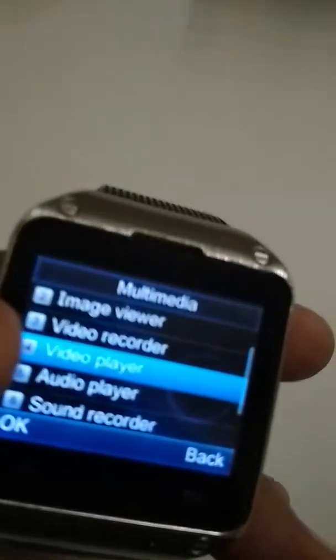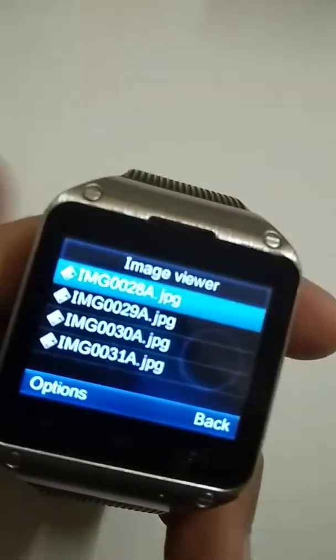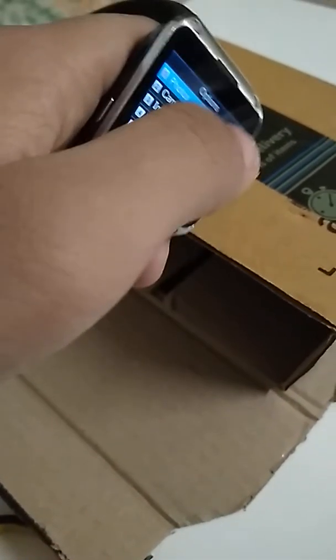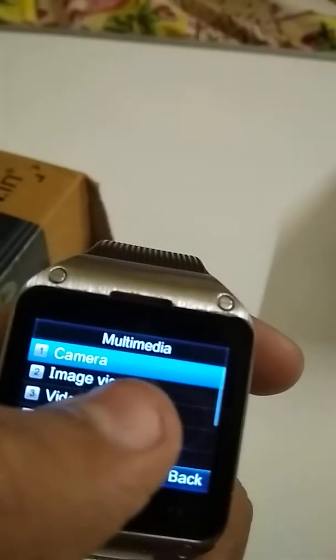This thing has a video player, video recorder, image viewer — no files — and a camera. Let's click a photo of the Amazon box. And back to image viewer.